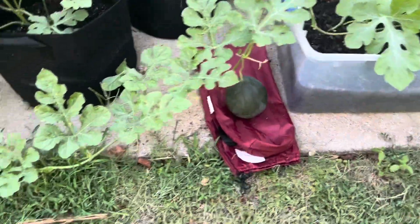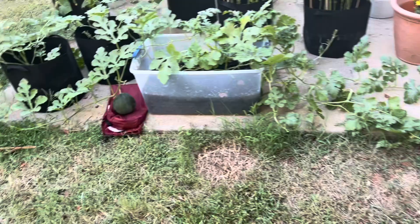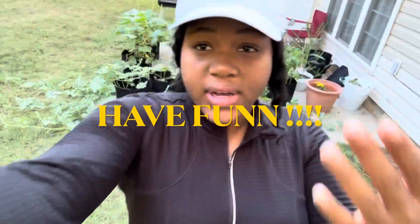Just know that watermelons grow a flower — it's going to be a male flower and a female flower. Look, there's another watermelon! Just know how they grow: you want to pollinate them and make sure that you are getting your harvest.